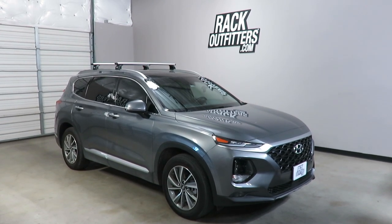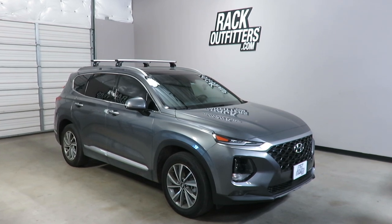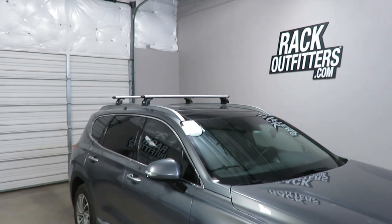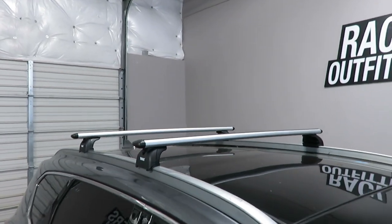This is a fit for a 2019 and beyond Hyundai Santa Fe with factory installed flush side rails. We've outfitted this vehicle with the Thule Rapid Podium Wing Bar Evo base roof rack system.